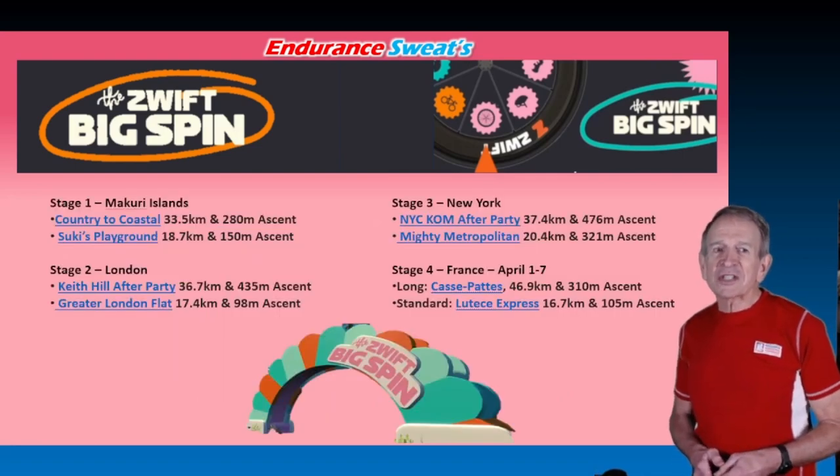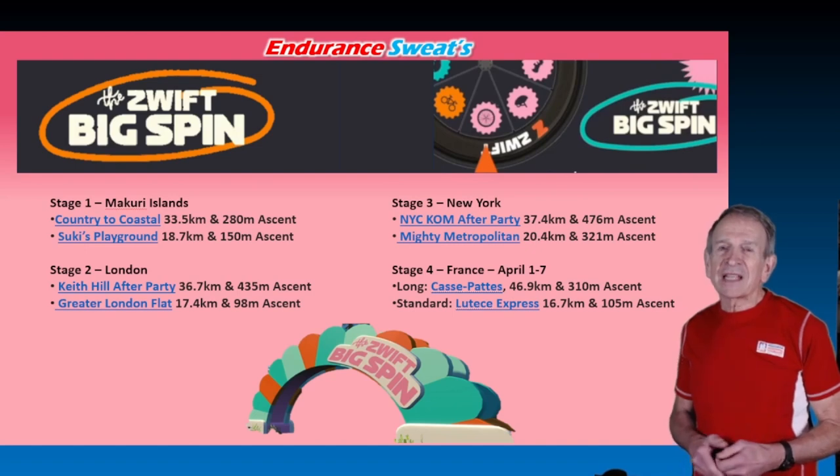There are four stages: stage one Makuri Islands, stage two London, stage three New York, and stage four France. In each stage there's a long and a standard route. If you miss the window for any of the stages, there is a makeup week at the end of the program.